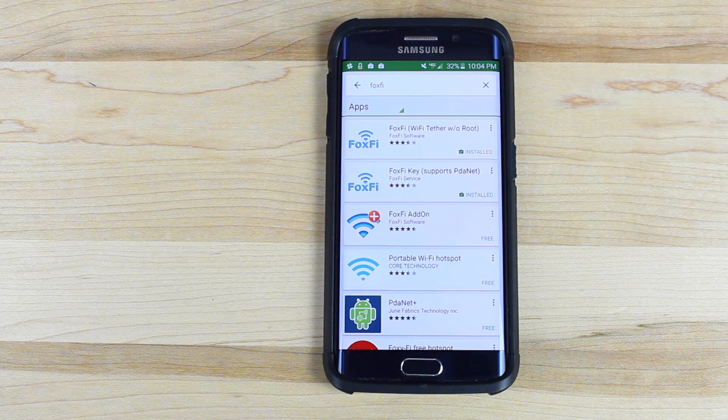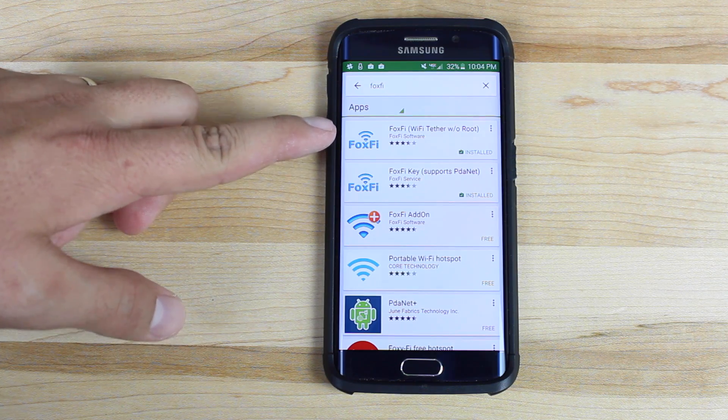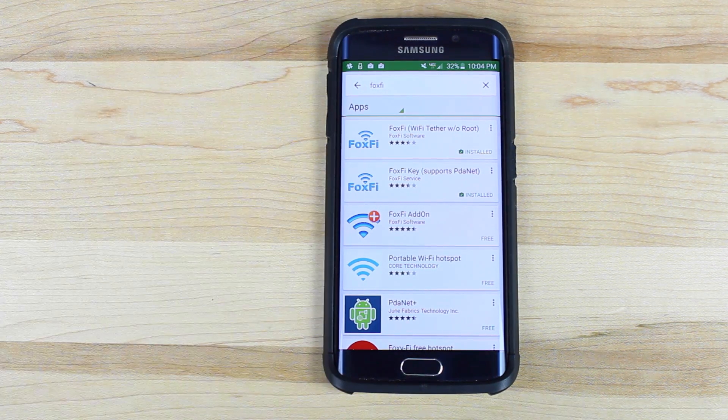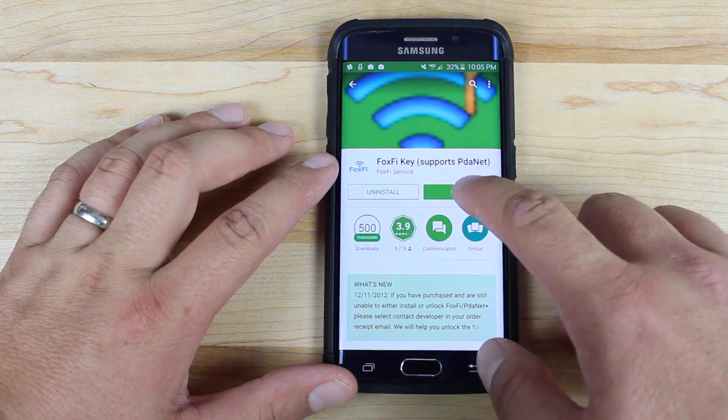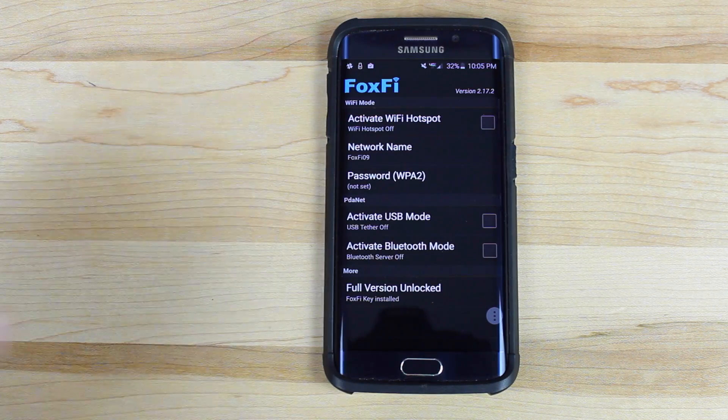The first thing you're going to want to do is head to the Play Store and grab the FoxFi application. There's a free version on the Play Store which does allow you to tether up to a certain amount of data. I'm not really sure what the limit is. Some users on XDA have actually reported that the free version works on Verizon Galaxy S6 indefinitely, so they're not getting a data cap on the free version. I went ahead and purchased the FoxFi paid version, and this will work without root on the Verizon Galaxy S6 or S6 Edge. The free version will work too.